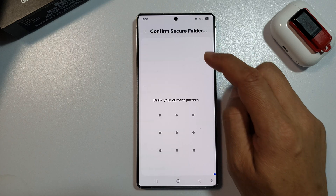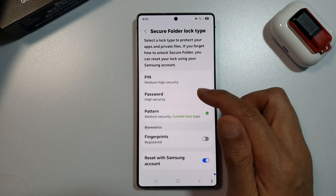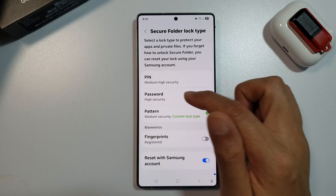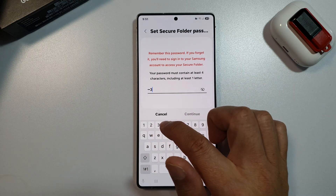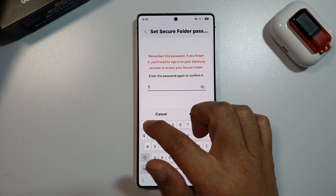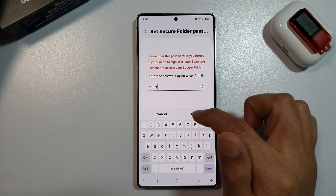If you like to change it to a password, then first unlock with your current lock type, and then choose a pin or password. Here, I can choose a password, and then tap on Continue. Now we enter the password and then tap on the OK button.